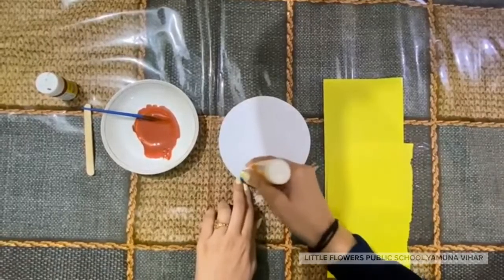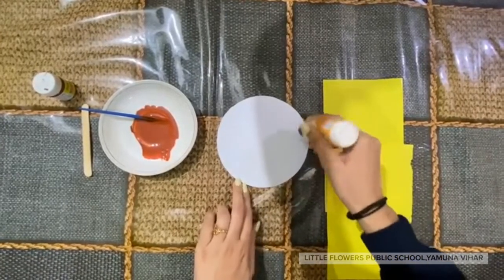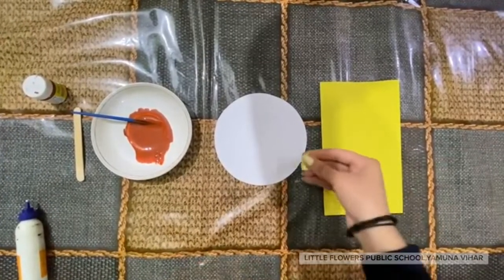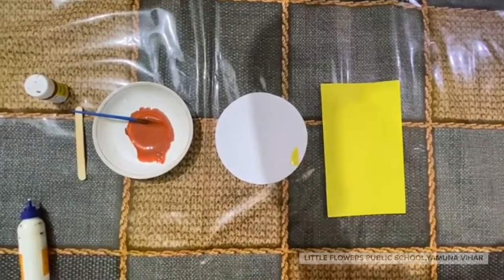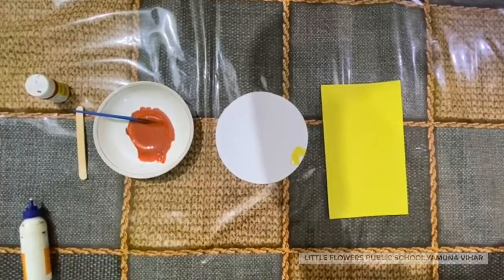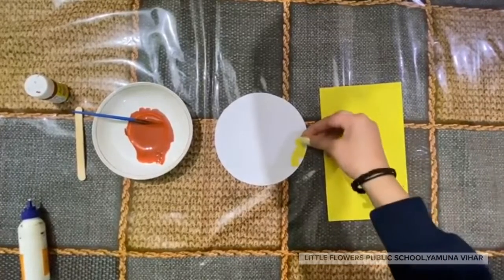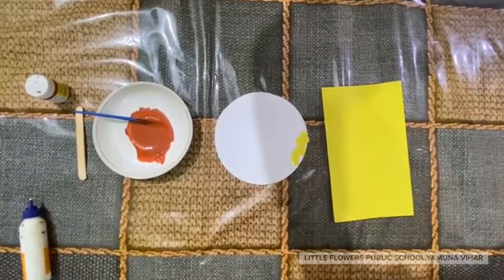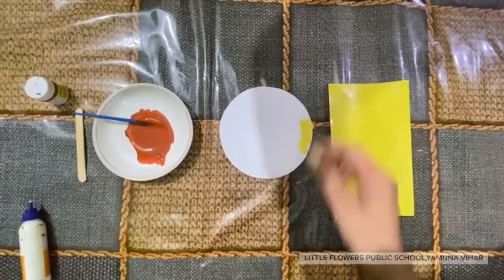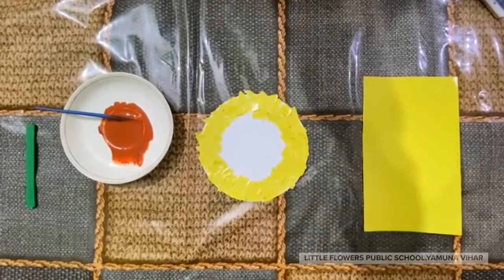Now let's get started. You have to put fevicol on your circle, and now we are going to do tearing. It's done — now it's time for thumb impression.